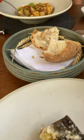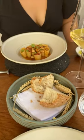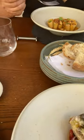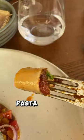Let's see how it tastes — very light, citrusy, it's crunchy too. Look at the pasta.